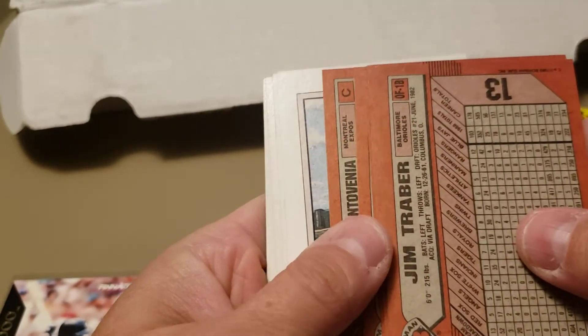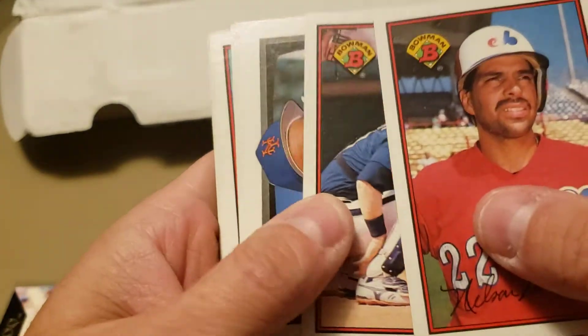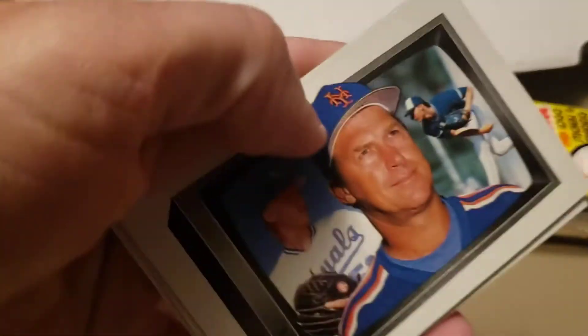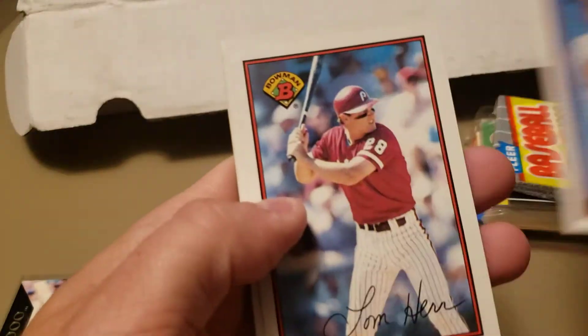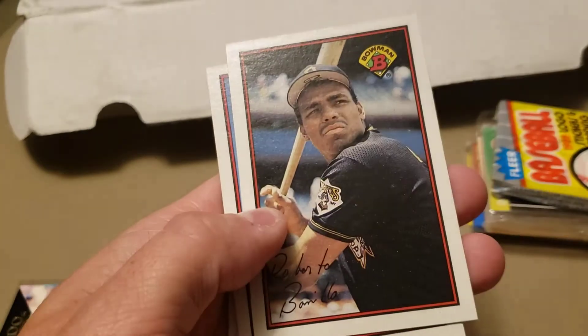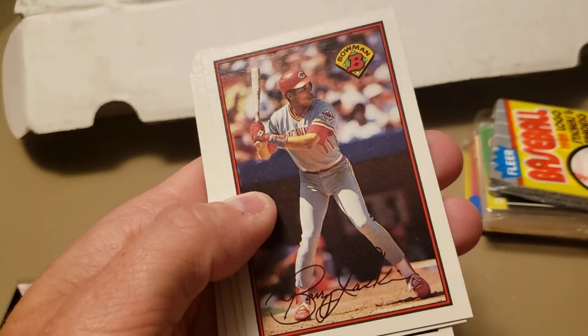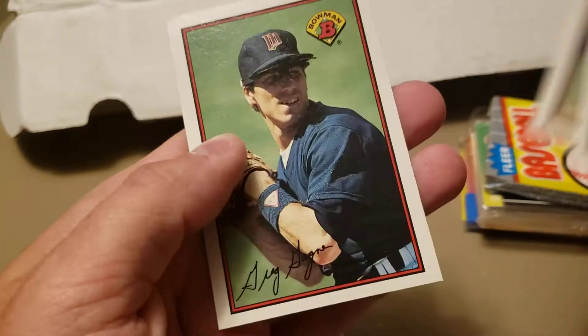'89 Bowman now — see if we can pull that iconic Ken Griffey Jr. rookie card. Nelson Santovenia, Alex Trevino, the Stottlemyre family, Joey Meyer, Tom Herr, another Bobby Bonilla, Barry Larkin Hall of Famer, Eric Schau looking interesting, Kelly Gruber, and Greg Gagne again. No Griffey.